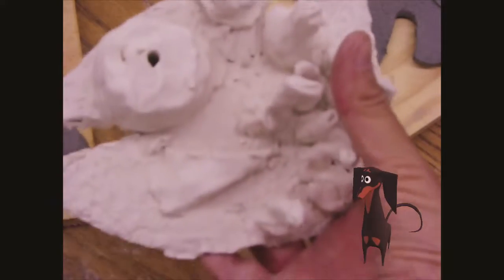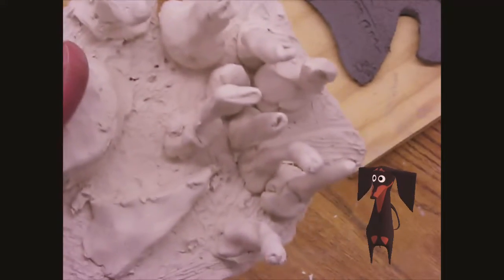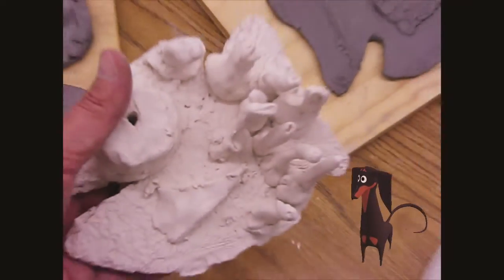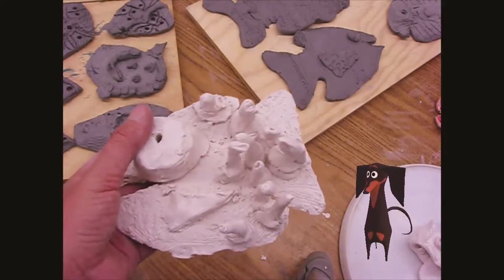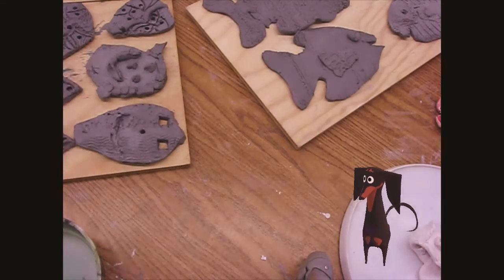So this is greenware. When it's fired and goes into the kiln for about eight hours at 2,000 degrees, it comes out as this — and we call this bisque. You can see there's a difference in it now. This is a ceramic bisque, and this is what you're going to get back today.